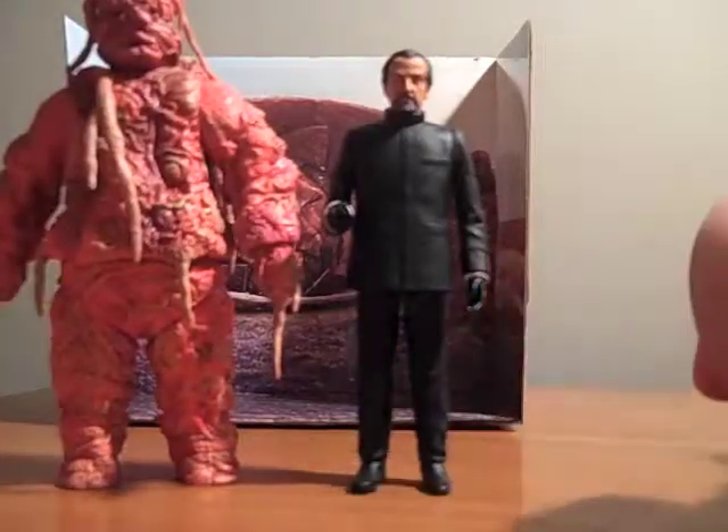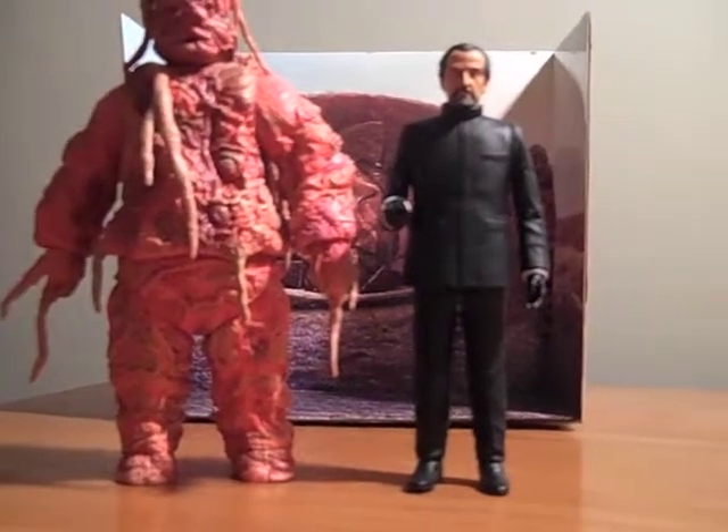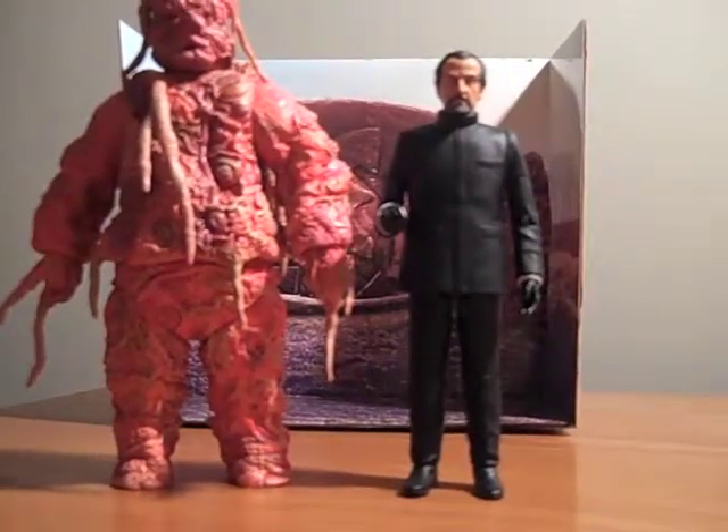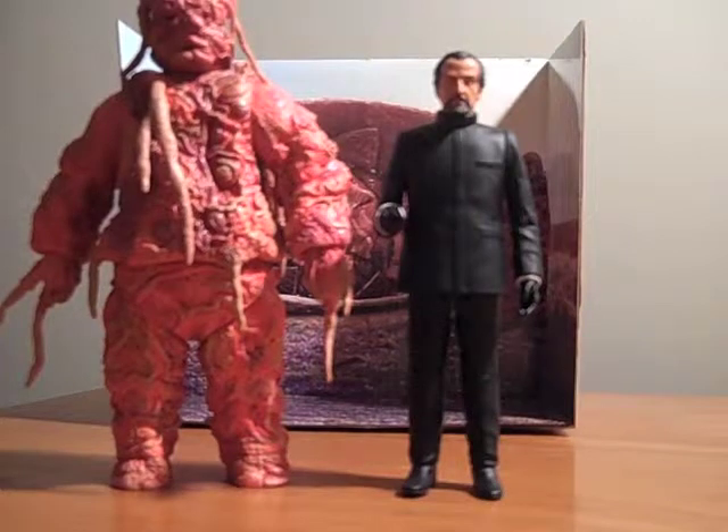This has been the Claws of Axos Master and Axon set — all around a good set. I'm not particularly fond of the Axon; I really bought this set just to have the Roger Delgado Master, and I think it was a pretty good idea. Thanks for watching, guys. Be sure to subscribe, like this video, and leave some comments. Thanks, and have a good day — I'll see you next time.